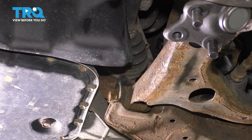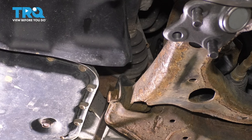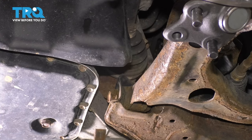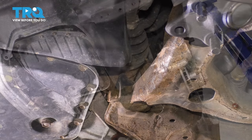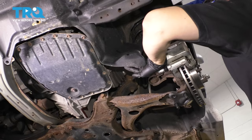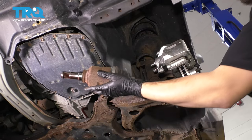It's very tight in here so I can't really get you a good angle, but basically you want to stick a pry bar in here and pry the axle out of the transmission.